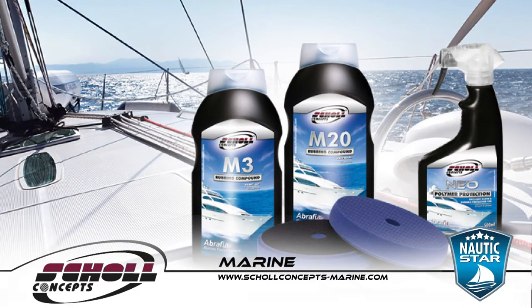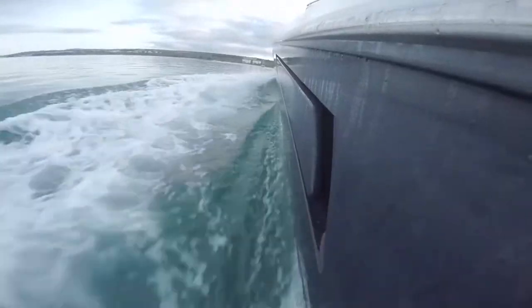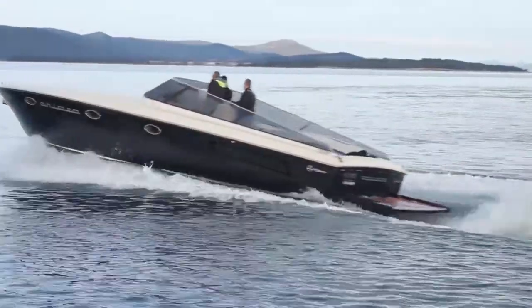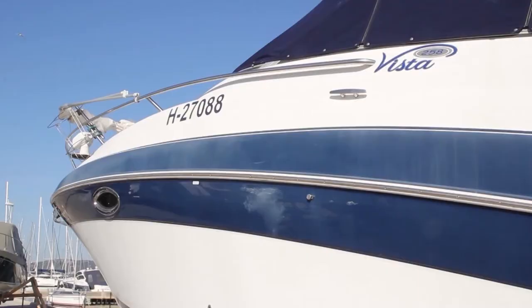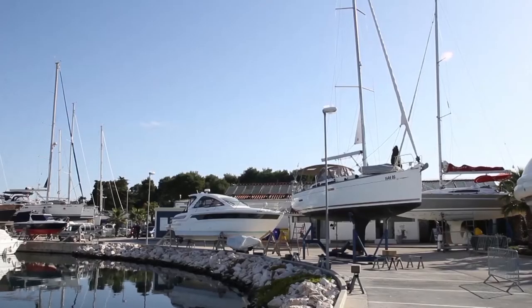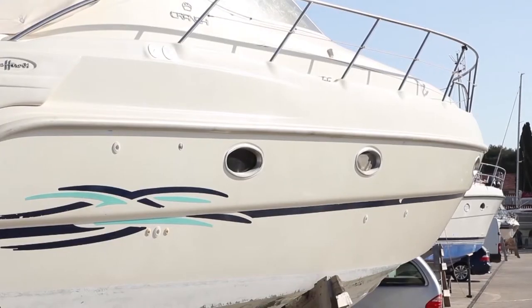The surface of every GRP built boat is made of gelcoat — the pigmented or colored outer surface of a fiberglass boat. All topside gelcoats become dull and chalky or hazy after a time, particularly colored ones. Some can be brought back up to a deep shine with just a brisk application of wax polish and some elbow grease.